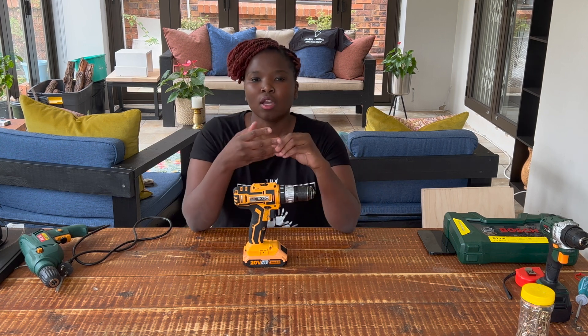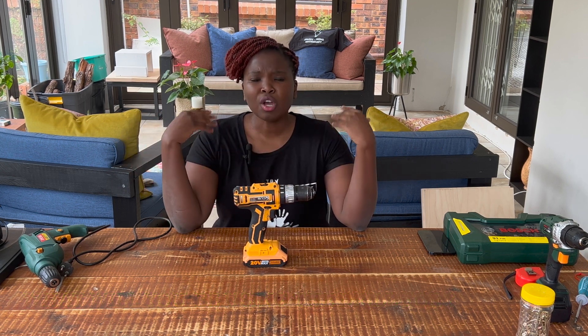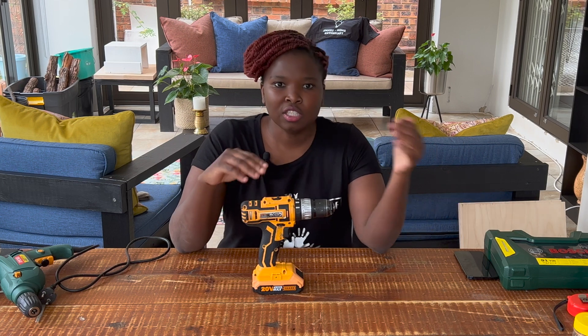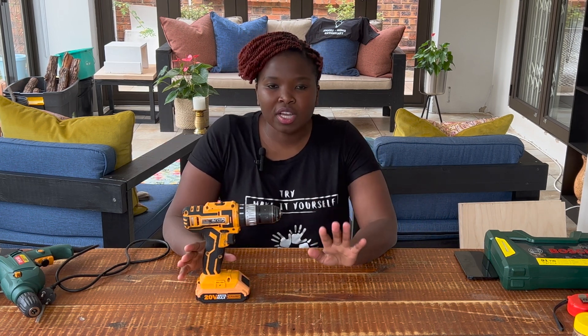The second question you have to ask is: what sort of materials will you be drilling on? That determines the power of your drill. There are entry-level drills for people just starting out, and also advanced and high-level drills. I'll show you different kinds across these levels.